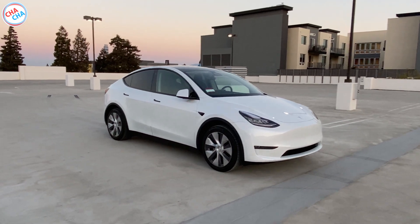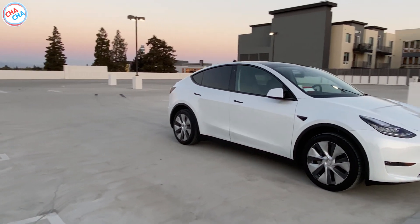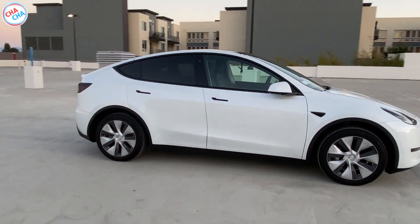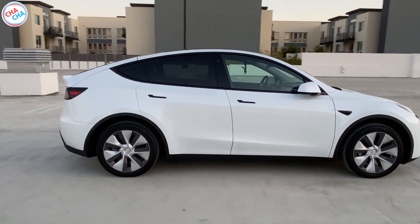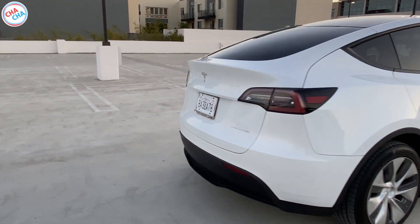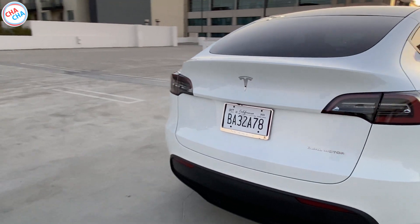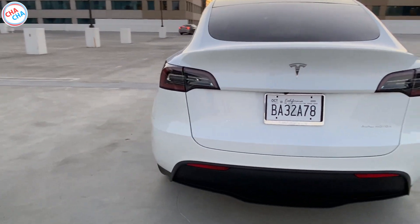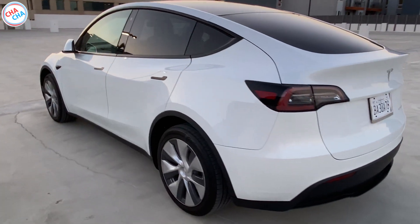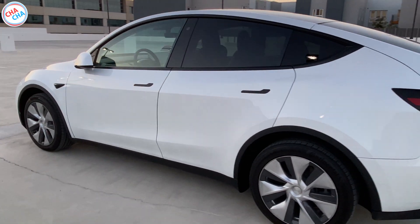When I went to pick up the car, I didn't feel that the gap or alignment issues were worse than other cars. But when I looked at the details slowly, the problems varied. No matter how notorious Tesla is for having severe gap or alignment problems, I didn't know it would be this much. If you do mind this kind of issue, you'd better reconsider buying a Tesla.